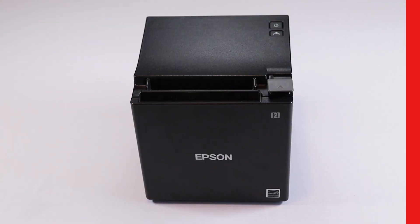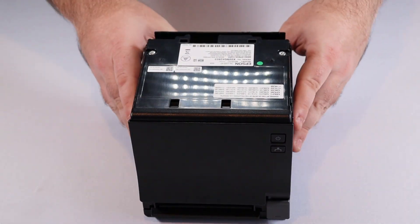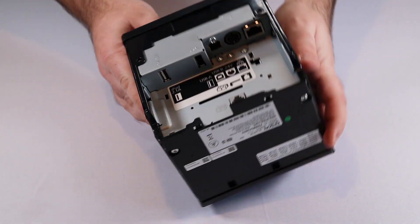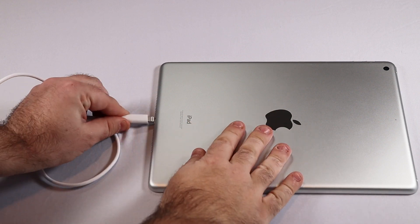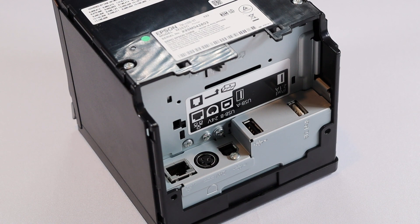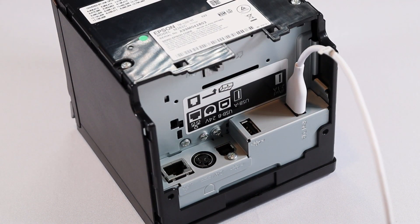To get started, remove the back and bottom covers of your printer. Make sure nothing else is plugged into your receipt printer, because other connection types can interrupt the USB connection. Plug one end of the USB to lightning cable into the lightning port on your iPad, and the other end into the white port marked iPad 2.1A on the back of your printer. Epson's TM-M30 models come with multiple USB ports, but only this port will work for printing.